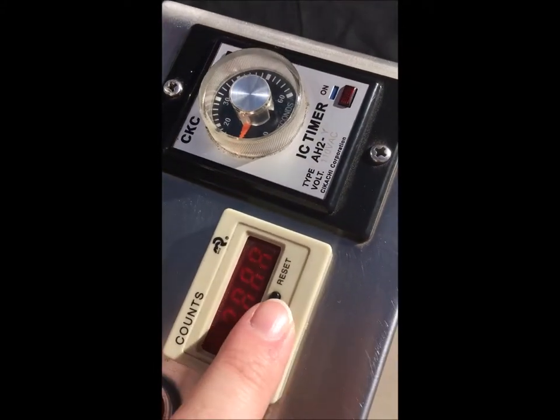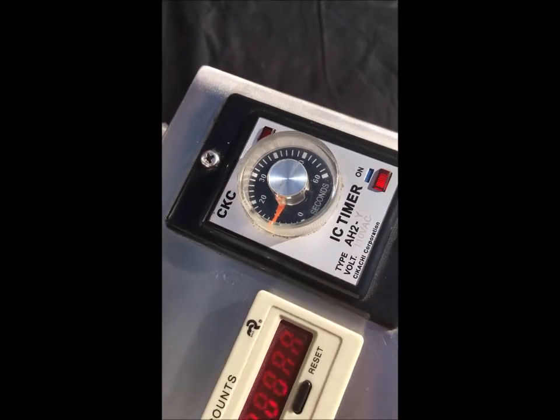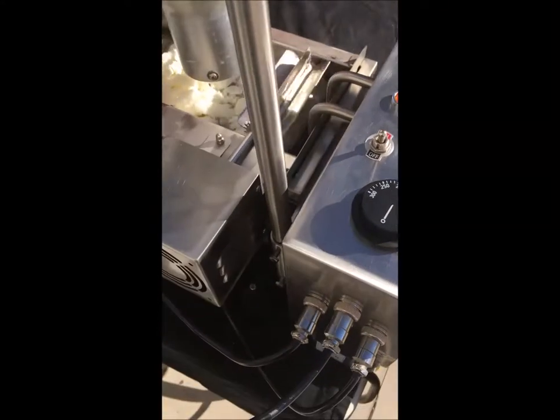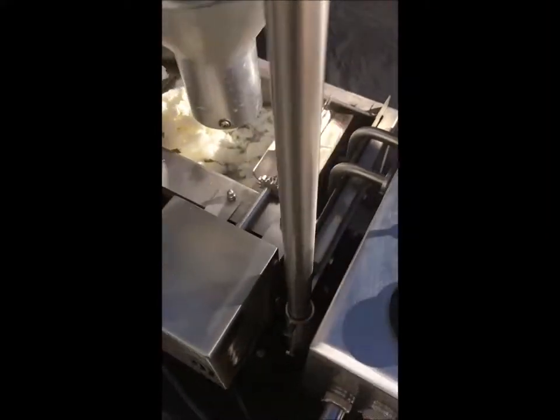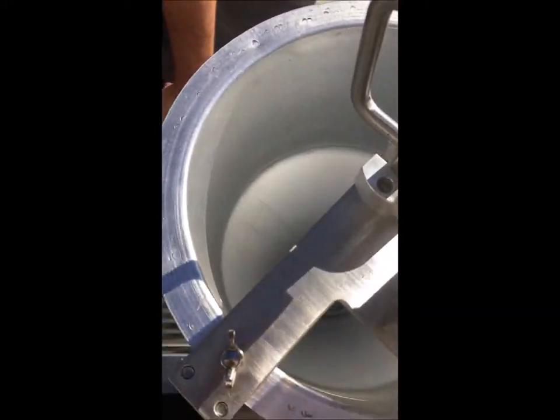There's your counter of how many donuts. This is how frequently it drops the donuts. Temperature will open, and then you turn that back on. So you've got your donut hopper.